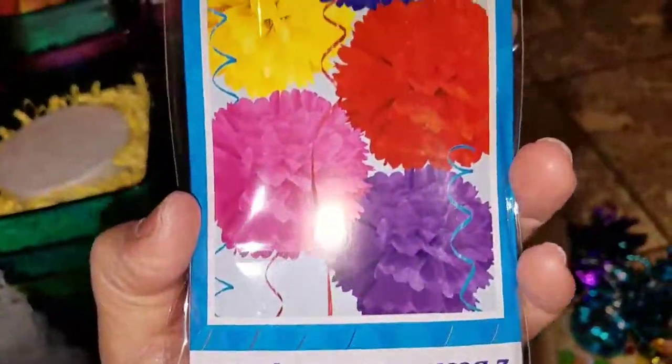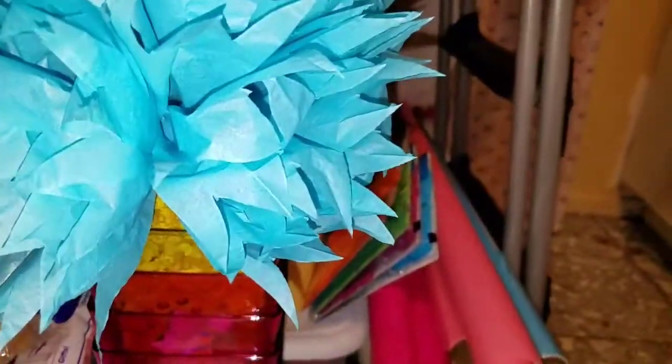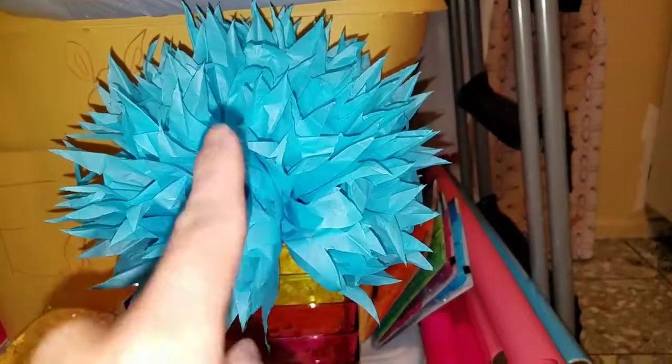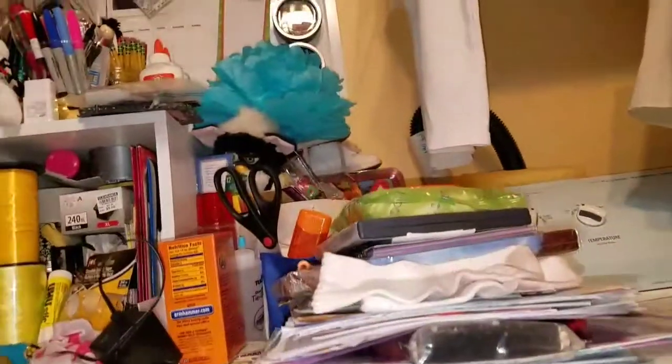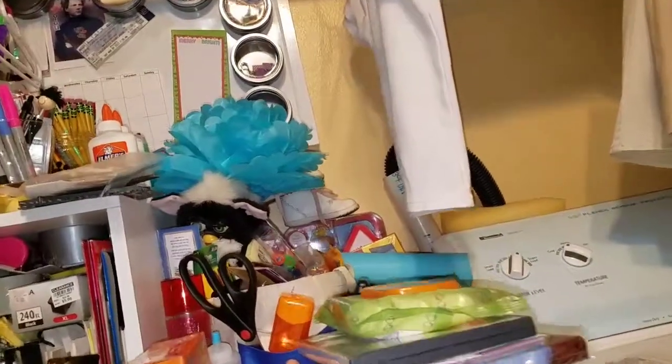These are the little poof ball things I'm using for decoration, except I cut the ends in a teardrop shape to make them spiky. If you don't, they come out rounded. You can kind of see the difference.